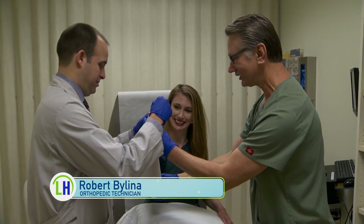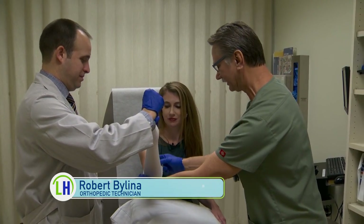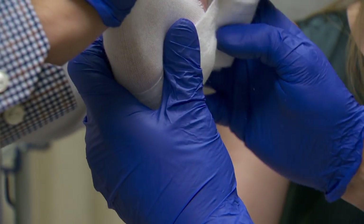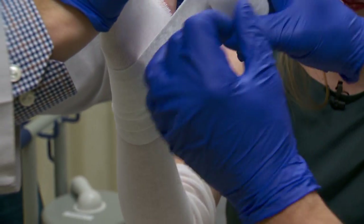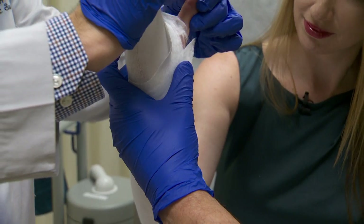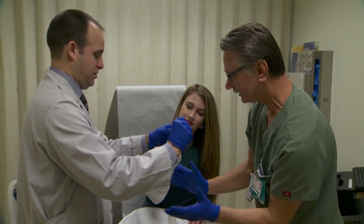On most occasions, this can be a little uncomfortable for patients if you're experiencing pain. The next layer is pure cotton. This provides the separation between the next layer, which is the actual hard, rigid cast. So far, it just feels like a big pillow on my arm.